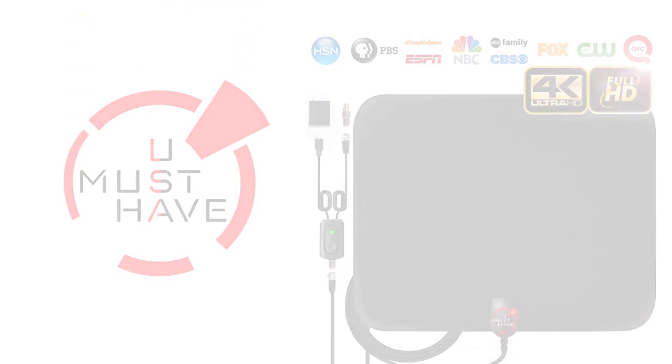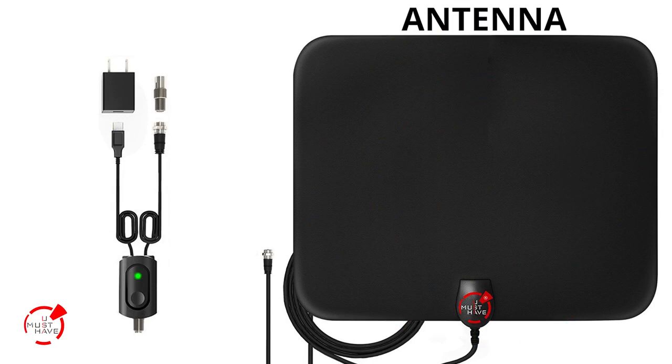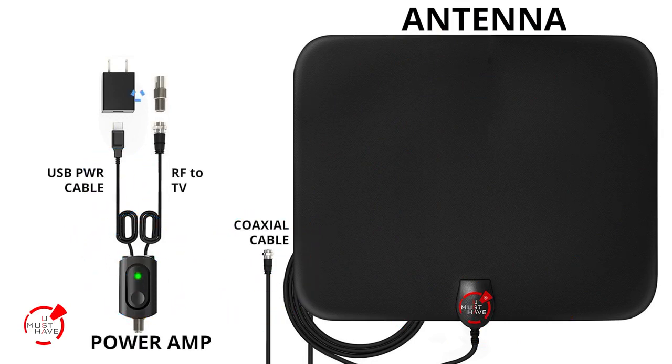Here's how it works. In the box you get the antenna, a coaxial cable, external amplifier, USB power cable and the optional USB power adapter.